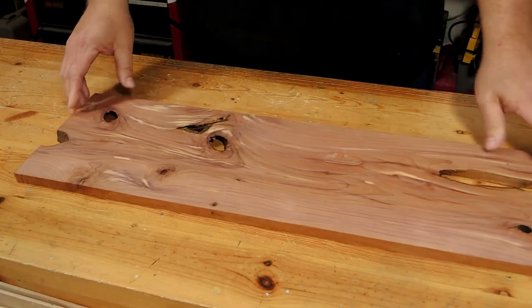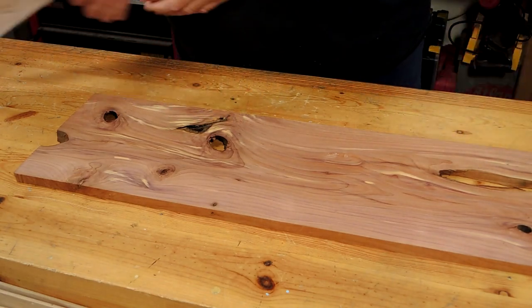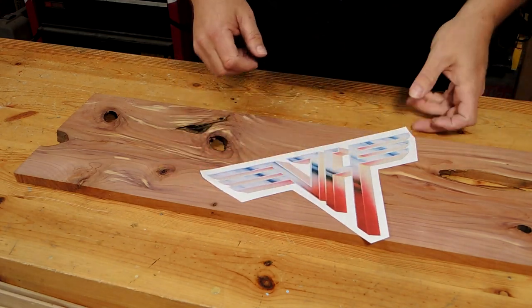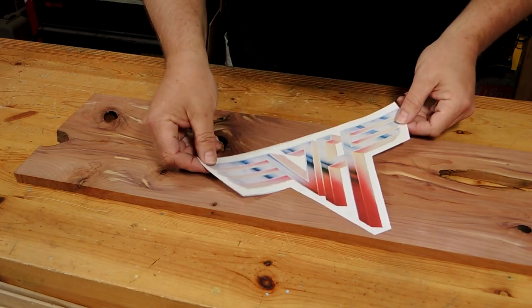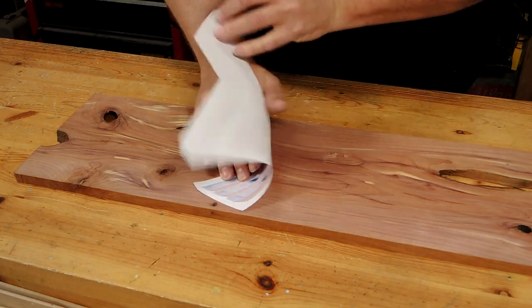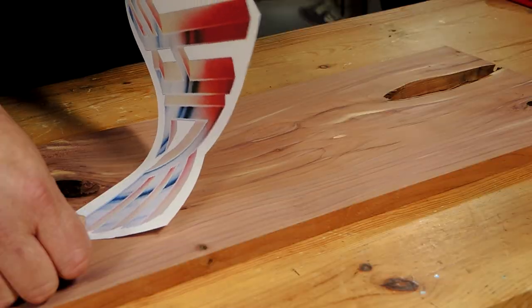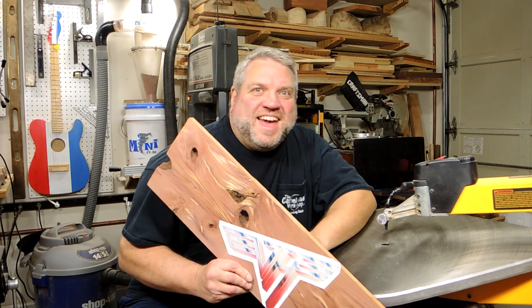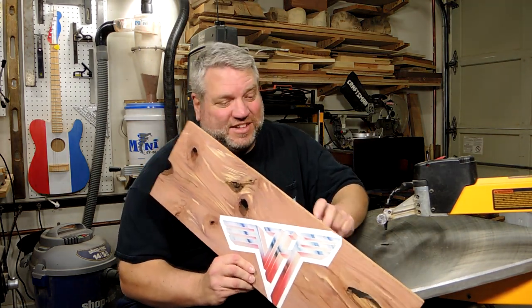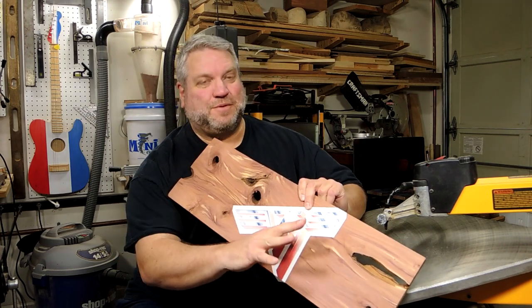So now it's time to tackle the logo. I'm going to cut the logo out of this red cedar board that's a half inch thick. It does have some knots in it but I think I can get the logo out of this section here. I really like these cool stripes and the logo has some stripes in it, so I'm going to angle it so I can take advantage of those stripes in the red cedar.